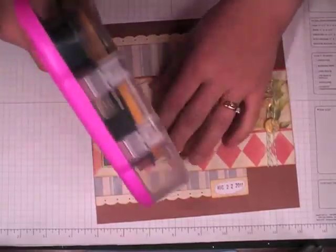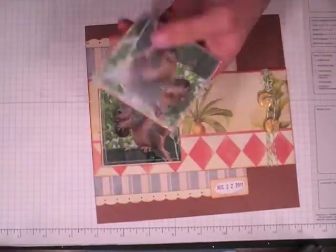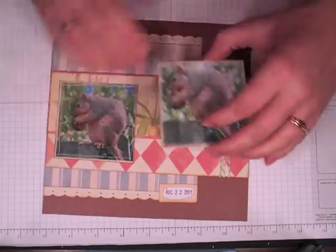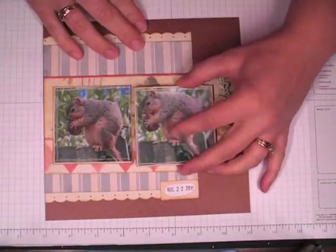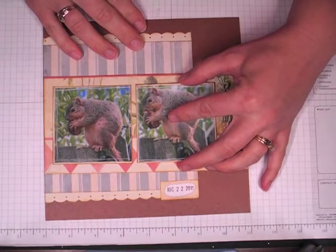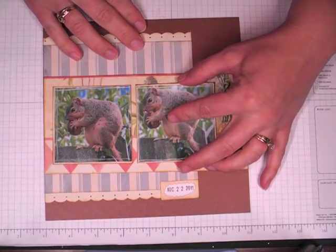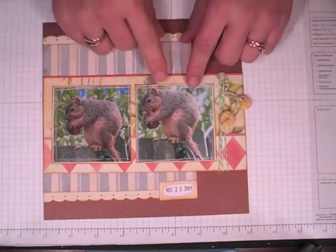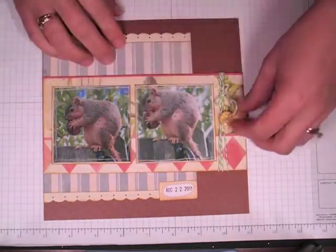I thought I'd give this to my daughter because she is so squirrel crazy. She's really missed them since we've been in Ireland — we saw some over in London but haven't seen any in Ireland. They have the red squirrels here in Michigan, which are just so cute. They're like the little hammy from Over the Hedge, and she likes them ever since that video.